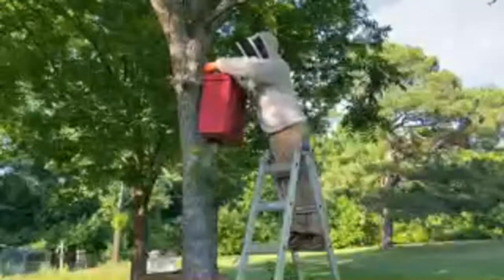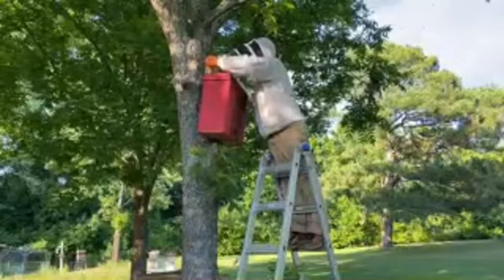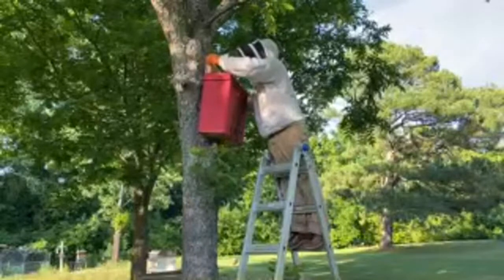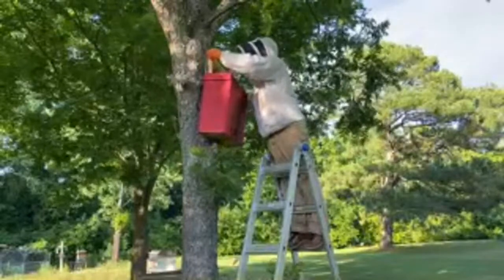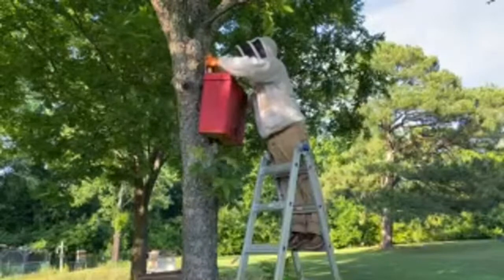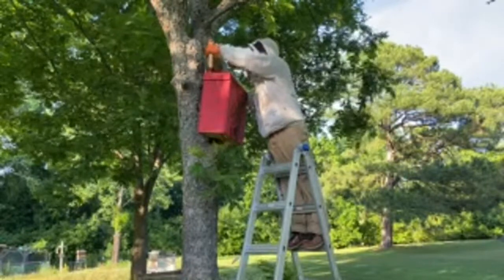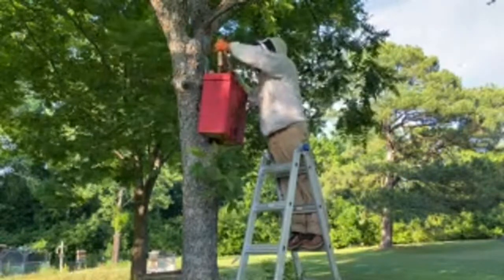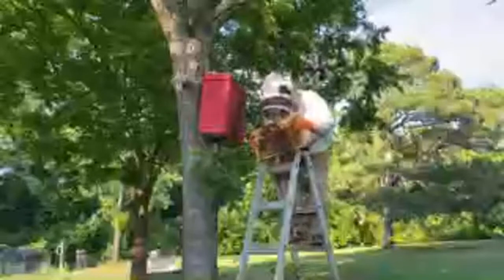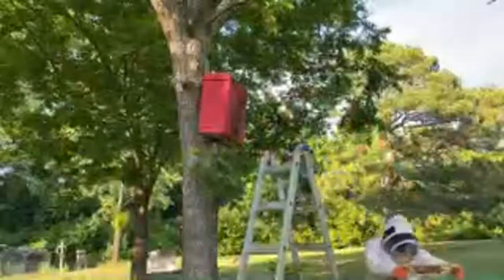Okay, looks like the first frame is coming out — looks like a honey frame from here. We've got some honey on it and some brood on it, but the wax has broken and there it goes.